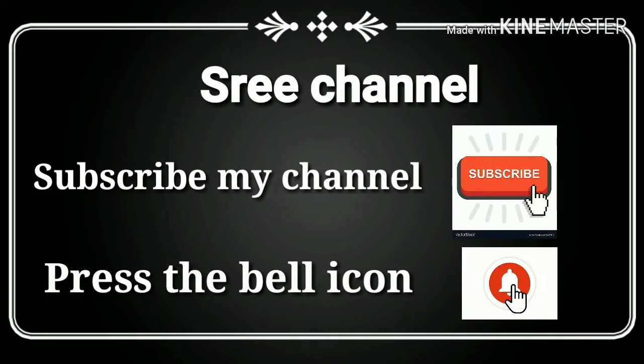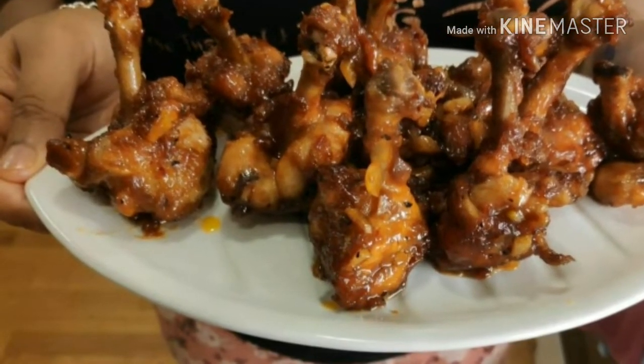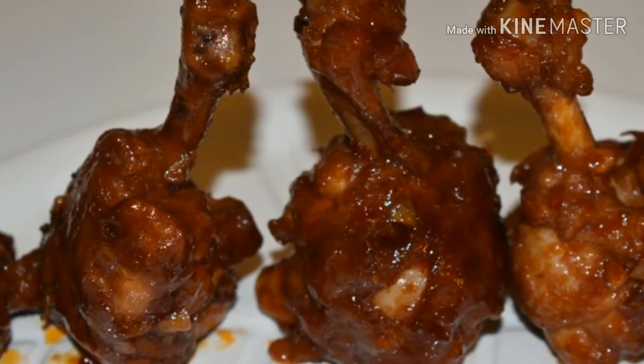Hello friends, welcome back to my channel, hope you are all doing very well. Today I am going to share the recipe of chicken lollipop. So let's start. First I am going to show you how to make the lollipop pieces.